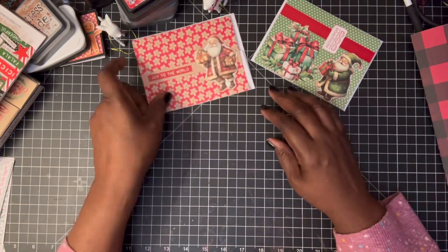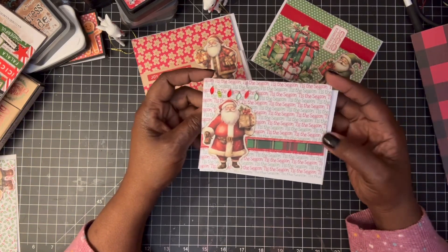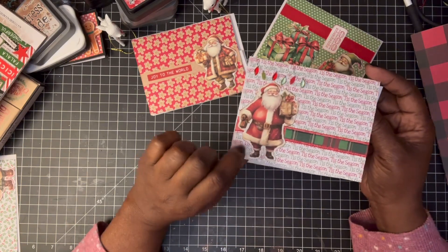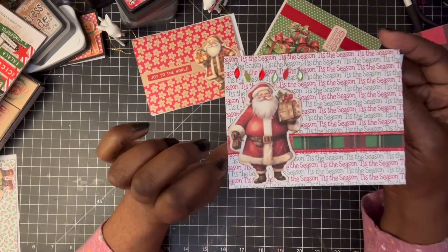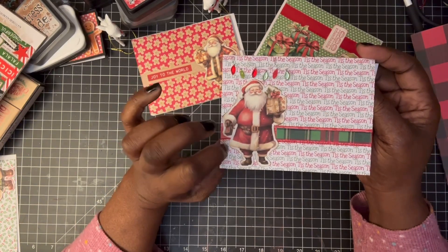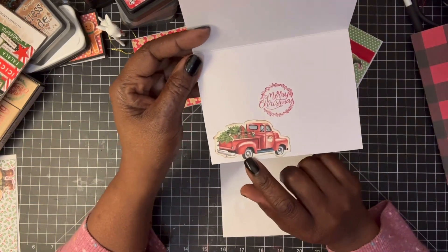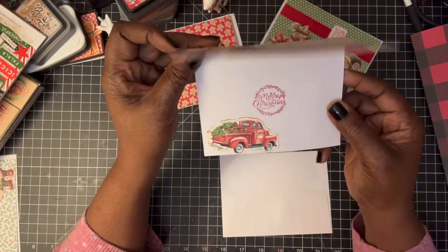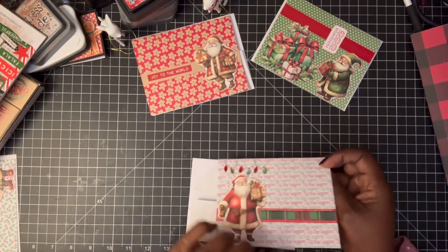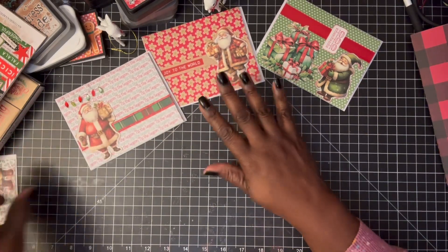This next one says 'Tis the Season. I used some sheer ribbon I got from Dollar Tree. This is the Santa in the red suit. I had some little sticker lights, so I hung those over him, then stamped Merry Christmas. I also had a fussy cut of a little red truck. I really like this one too — I don't know which one is my favorite. I said I was doing too much with the other ones, so let me just make some that look clean.